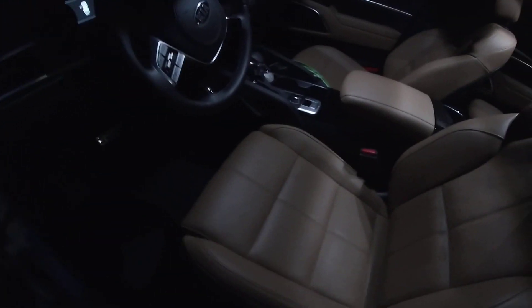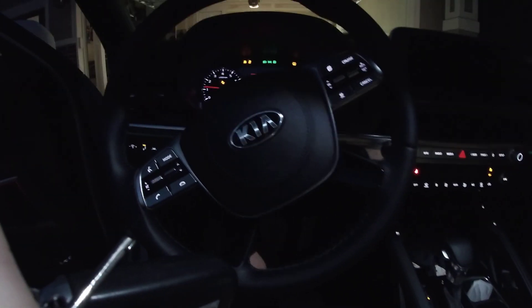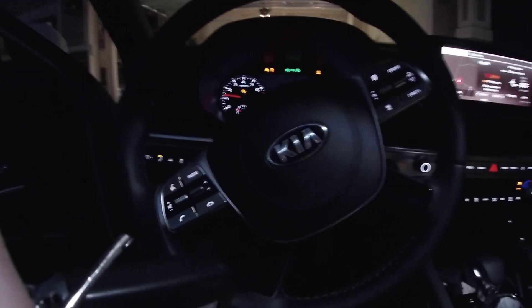Let's go ahead and fire this thing up real quick. Everything's super bright in here — everything's LED. Let's go ahead and fire it up. I'm going to step out to show you these lights.